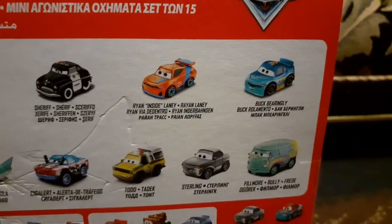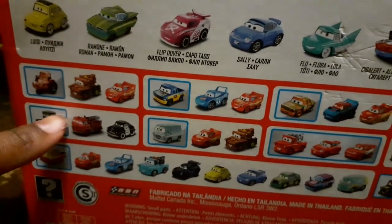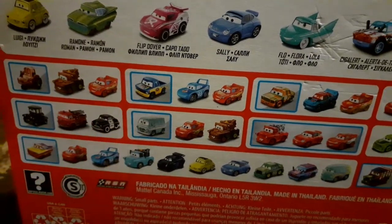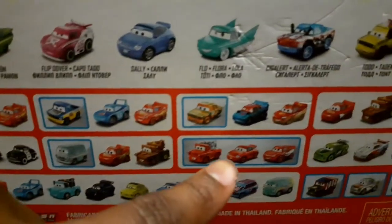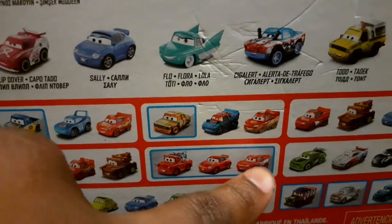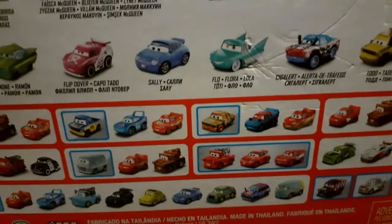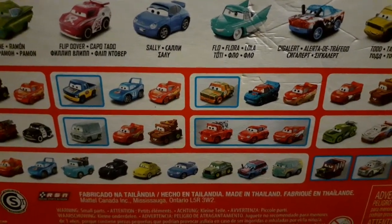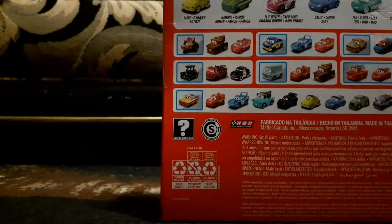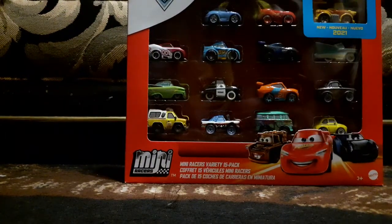Also Luigi, Ramon, Flipped Over, Sally, Flo, Sig Alert, Todd, and the Pizza Planet Truck from Pixar movies. We also have Sterling and Fillmore. On the back there are some mini racers three-packs — some have been released. The Racing Red ones are really special because they haven't released the Racing Red Lightning McQueen or Racing Red Cruz Ramirez yet, but they did release the Racing Red Lightning McQueen in the mini racer, along with Racing Red Mater, Sally, Jackson Storm, and Francesco Bernoulli.